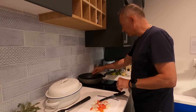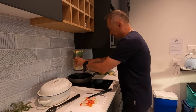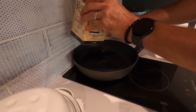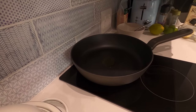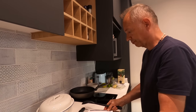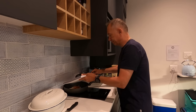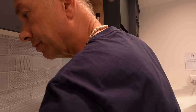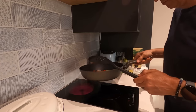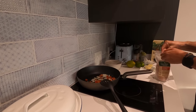Okay, so this is a non-stick frying pan. I'm going to add a very small amount of olive oil — just one tablespoon. I'm going to add some salt.